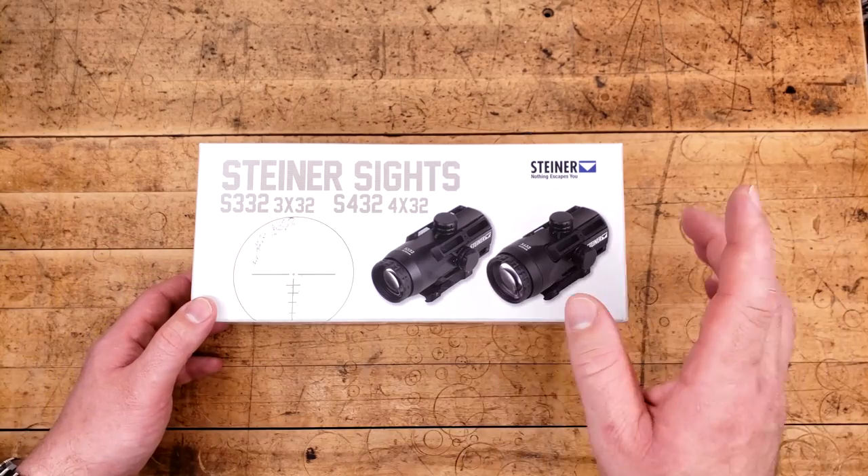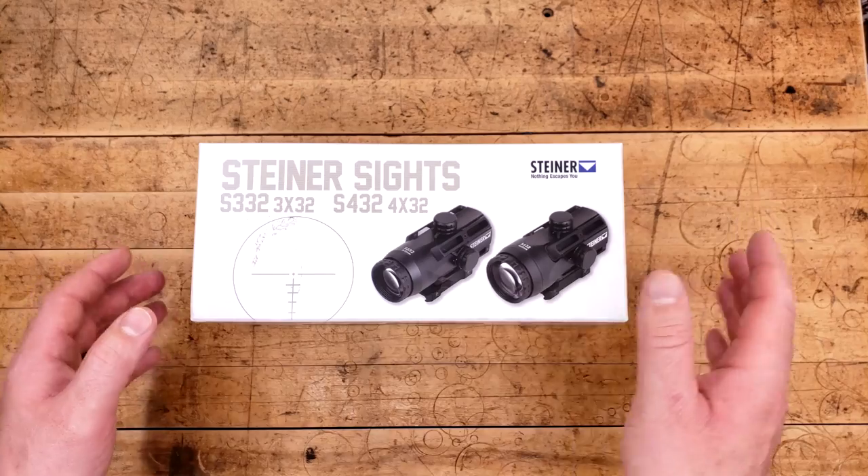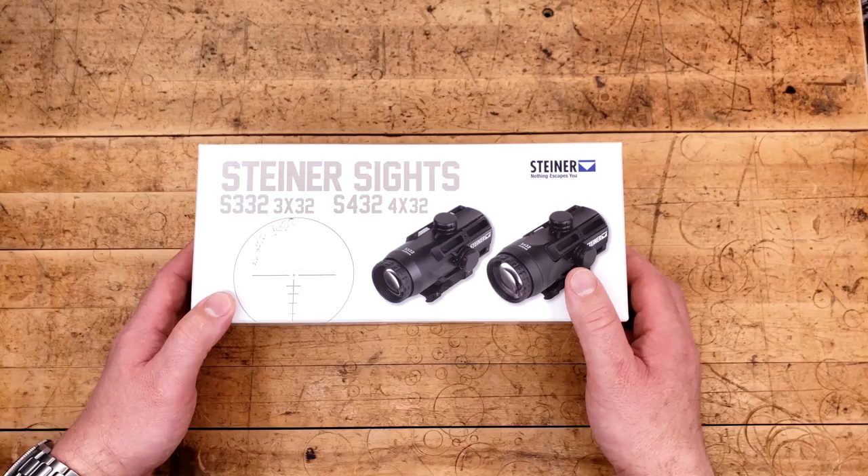What we have is actually a bit of a mystery, because is it one, or the other, or both? Well, I'll tell you, this box isn't big enough for both of them, and if that's not telling you something, I don't know what is.